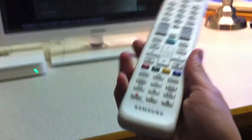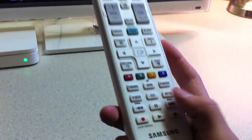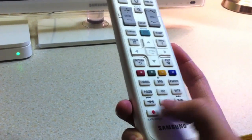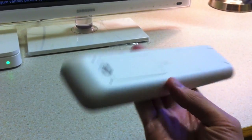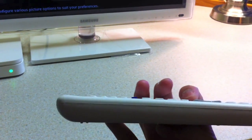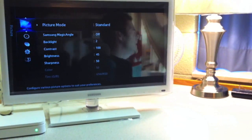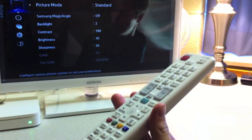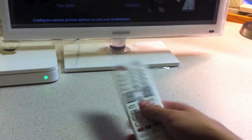The remote also has playback record controls so if you have a VCR or DVD player you have those controls built in. It takes two AAA batteries. The one thing I will say about TV remotes — after decades of TV innovation they still can't design a sleek-looking remote that matches the TV, but as long as it works, can't really complain.